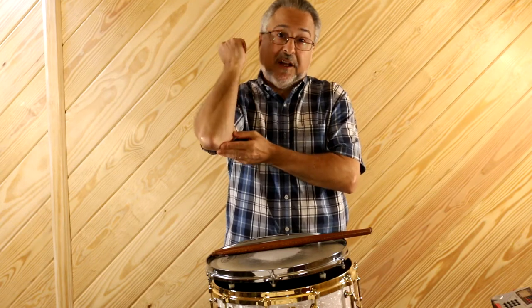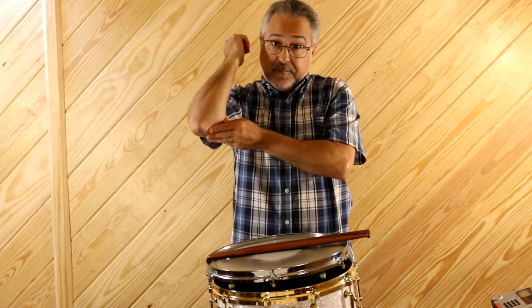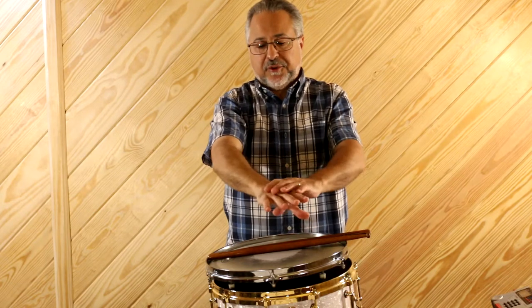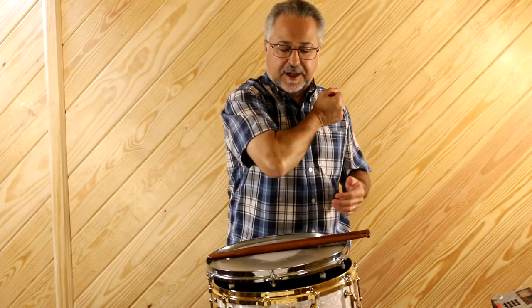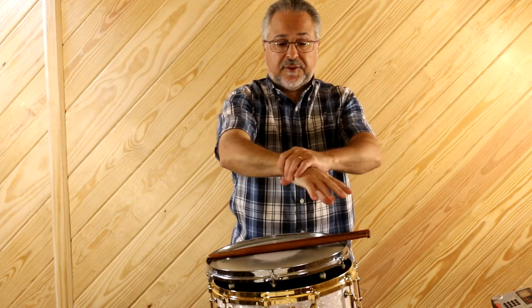The next common problem besides wrist issues is a forearm or tennis elbow problem, which is pretty much an epidemic with drummers. That comes, again, from being too tense when you play. If you're doing this with your arm all the time, all that vibration — because there is vibration no matter what sticks you use — goes up your arm to the elbow. Most of the muscles for your hand are actually in your forearms. Over time you'll develop what I call the Popeye muscle, which will fill out and support all these tendons in your wrist.